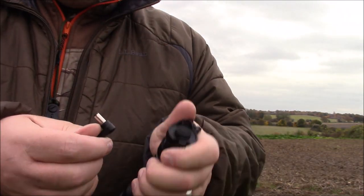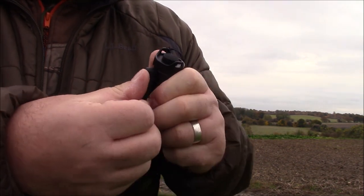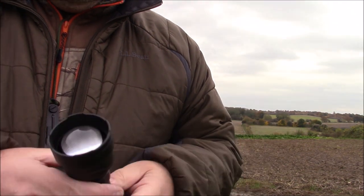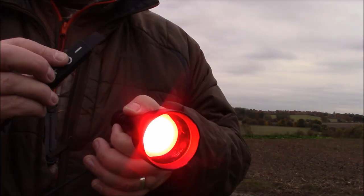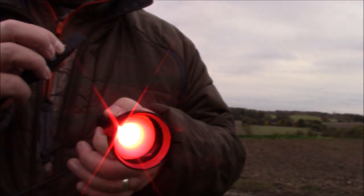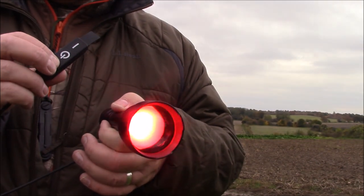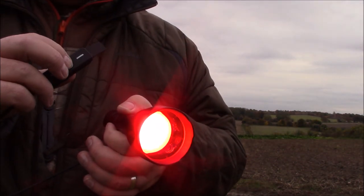It plugs in like so, and now through this you can turn it on and you can adjust the power infinitely. We can bring it down, it goes off, bring it back on, all the way up to full power again.